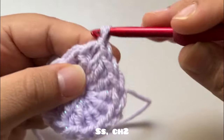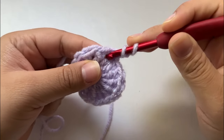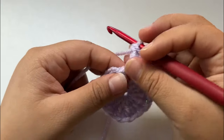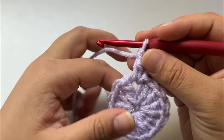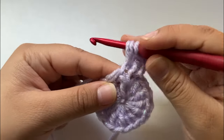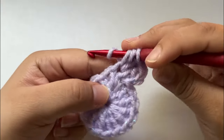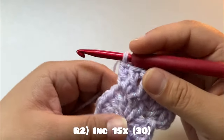Chain two — one and two. Do a double crochet into that same stitch, so yarn over into that chain two that we slip stitched at. Move this stitch out of the way because it can hide the next stitch. Then we're going to increase — yarn over, go through the next stitch. To increase, we do it twice in the same stitch: double crochet. That's how you increase. We're gonna do that all around until we reach the last stitch.